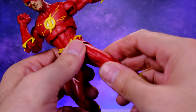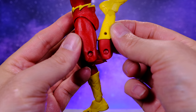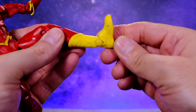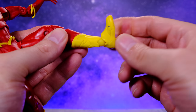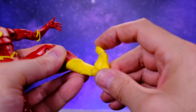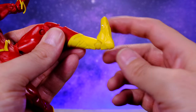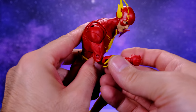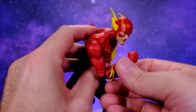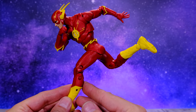We do have double-jointed knees that get a really good bend, so that's awesome. No boot cut, but we do have a swivel at the foot. At the ankle there's a ball joint similar to the wrist — you get a swivel, a hinge, some rocking action, and also a toe hinge. The foot moves up and down a pretty good amount. But in general I'm pretty disappointed with the articulation. You can get some cool running poses but it takes a lot of work and it's just not the most pleasant thing to handle.